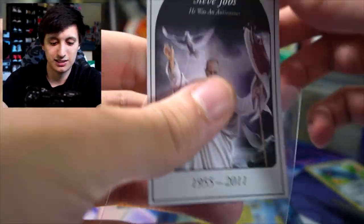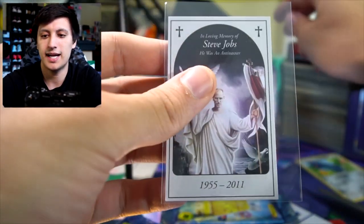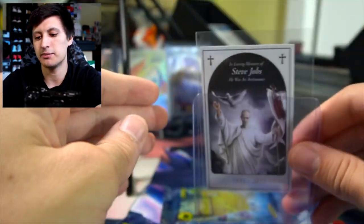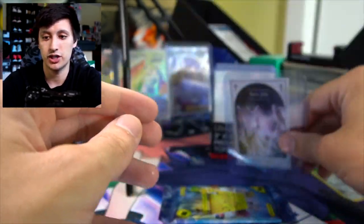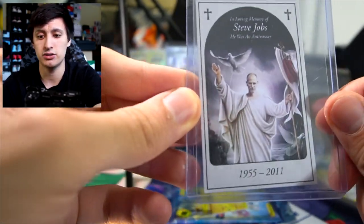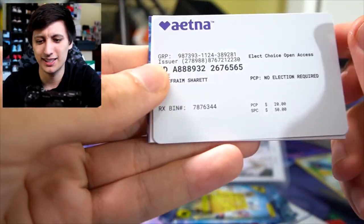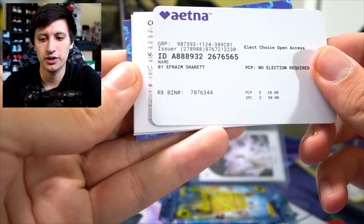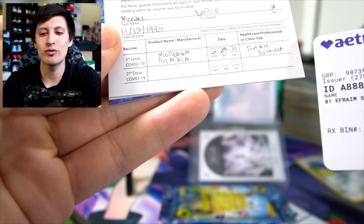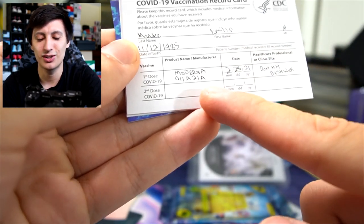Where's my Steve Jobs? We're gonna sleeve up our boy Steve Jobs right here, even though he was an anti-vaxxer. We're gonna sleeve him up and use protection, because Steve Jobs didn't believe in protection when it came to vaccines. I'm actually gonna be getting my second COVID shot very soon, so this will be sent out to PSA very soon. The cornering, edges, and centering all look really good.